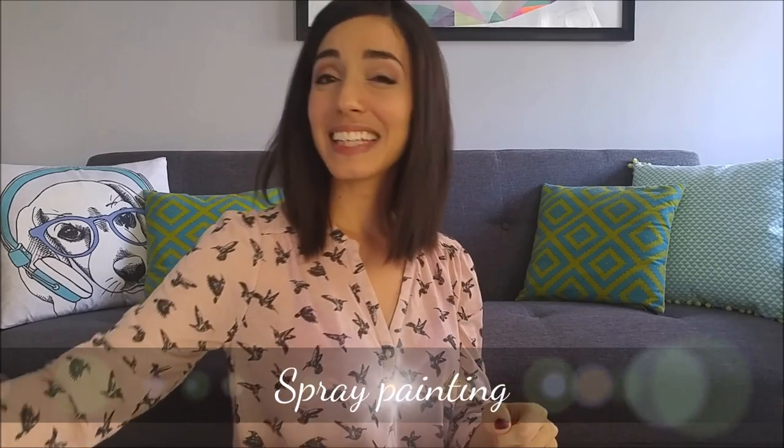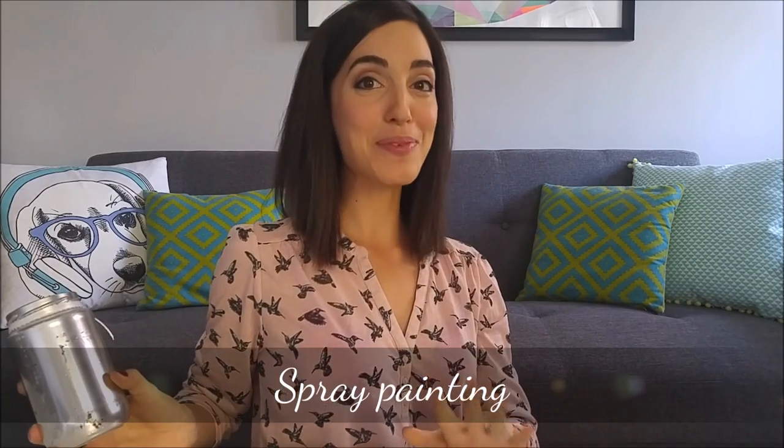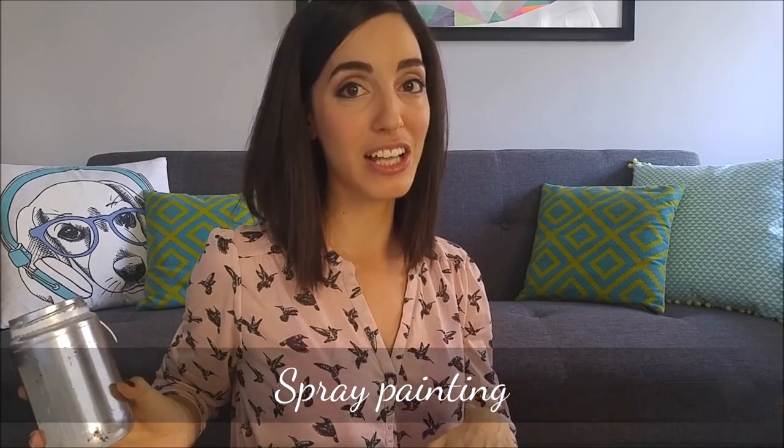The third and last technique, which was my first go-to, is spray painting. It can create a really nice finish, but it really depends on your skill level. I'm not very skilled when it comes to spray painting, so it ended up not looking the best, and it does tend to rub off really easily. You can get all kinds of different results depending on the spray paint you use.